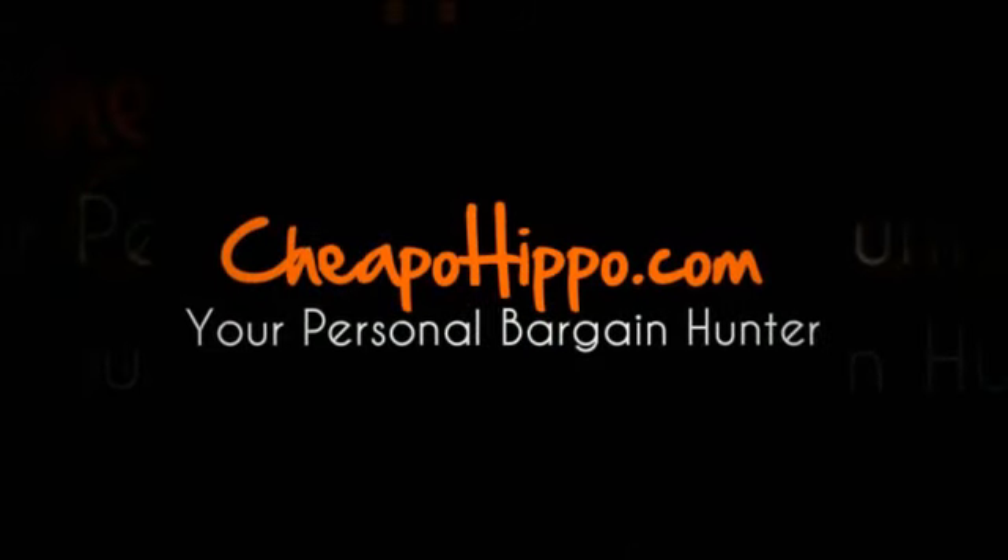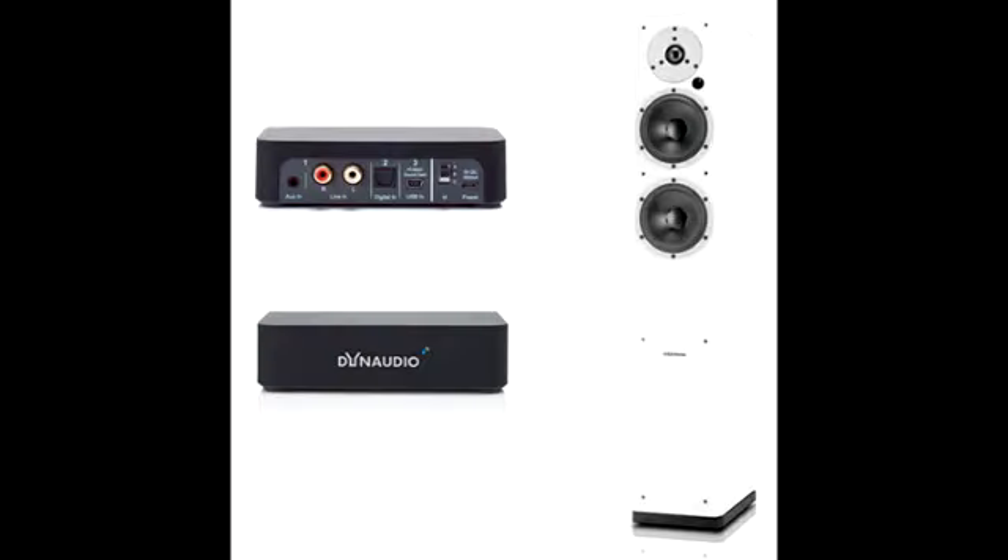Welcome to CheapoHippo.com. Today we're going to talk about a hot new product release which is the Dynaudio XCO 5 Wireless Speaker Tower. This is a new item to be introduced in the market from Dynaudio, which is a high-end loud speaker system.